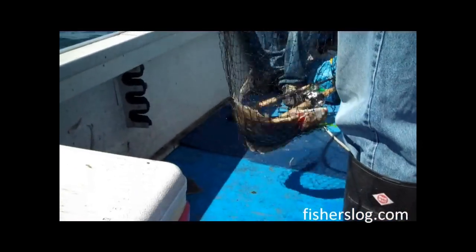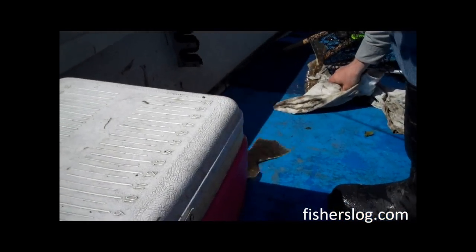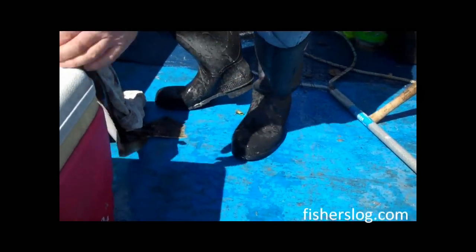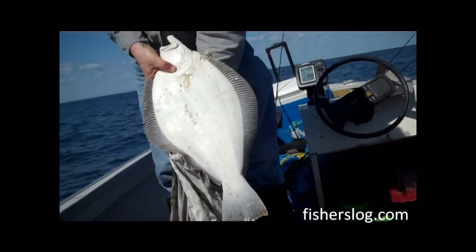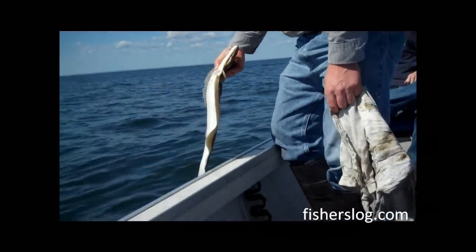If you have any questions about the fishing done here, any questions about techniques or whatever, feel free to contact me through FishersLog.com — any of the email links there will eventually get to me. And this is a real nice one, and he's lucky because he's going to get to go back. Thanks for watching.